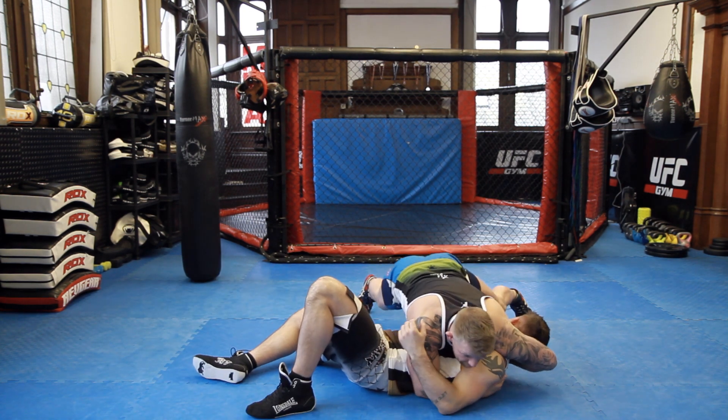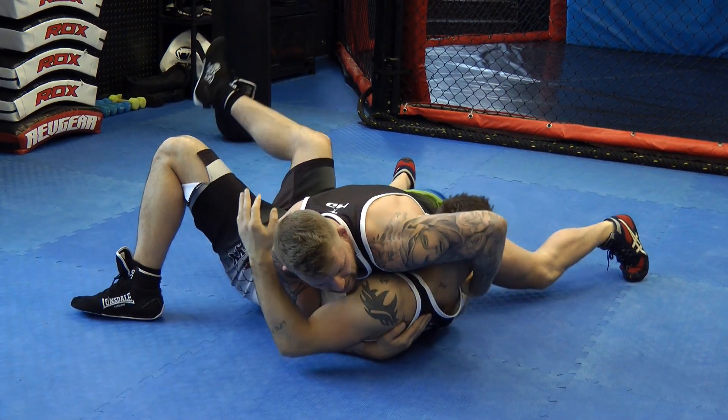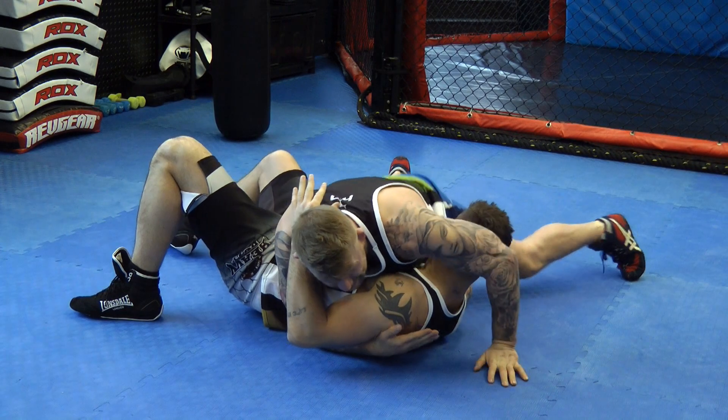As I rotate him over, I'm going to drop my hips into him, and I'm going to give him an extra little pull on his chin, crank my elbow back there — hopefully I can get the tap there.